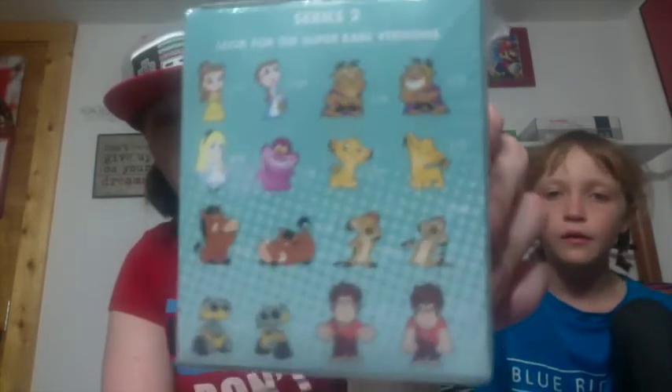Hey guys, it's VTGamerGirl11 back with another video. This is going to be a Vinyl Figure Series 2 Disney Mystery Minis unboxing. There's two of them. So far I only have two of these — the 1 in 72 Simba and the Pumbaa that is laying down on the back.